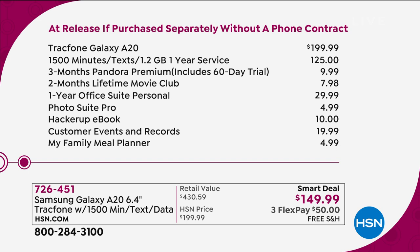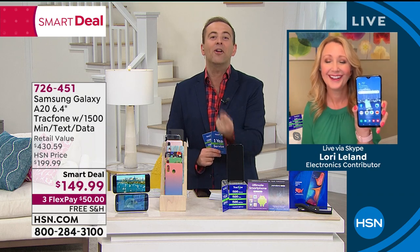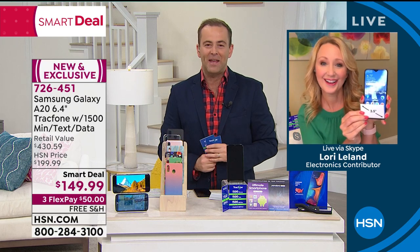$430.59. Our price is $149 and change. I want to jump straight in with our special guest, Lori Leland, who is our TrackPhone expert. Because there's a lot of stories here. Story number one has got to be that this is a Galaxy — one of the most in-demand names in the world today.